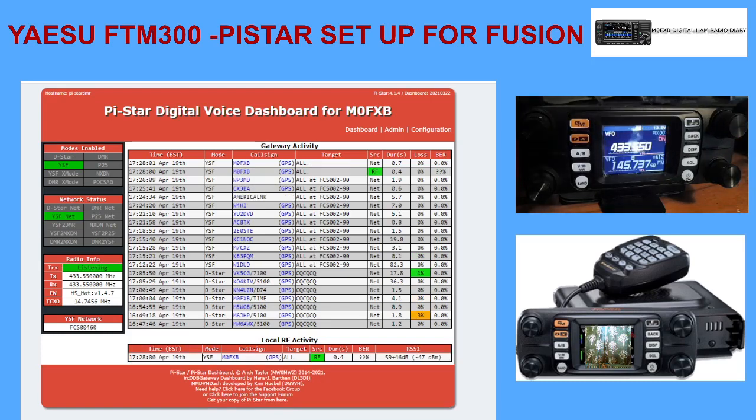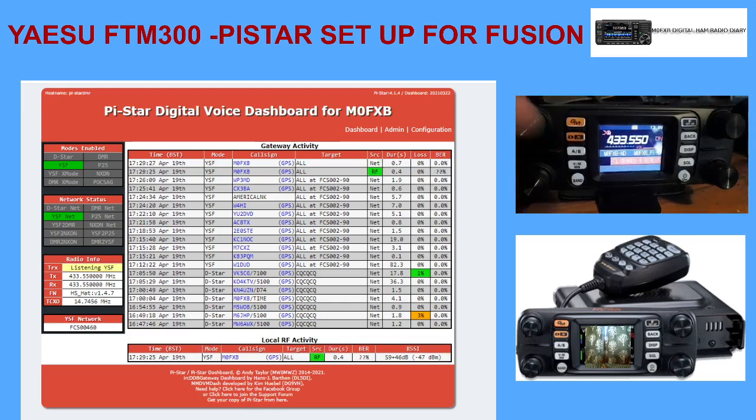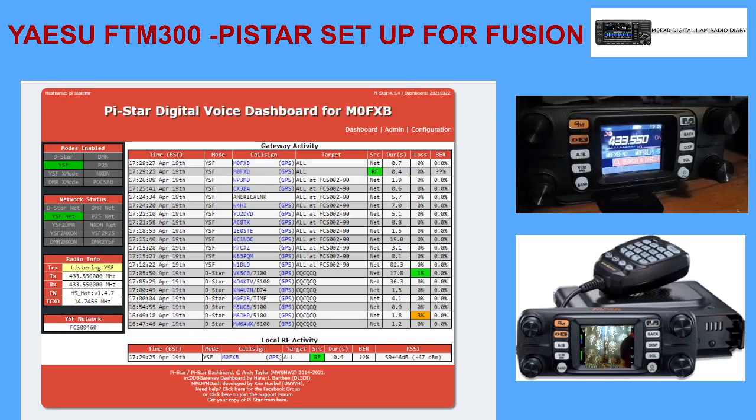It wouldn't go in because I had it on single receive. If you push the ISP you get the scope come up and it goes into single receive and it wouldn't let me go into Wires-X like that. Back into dual receiver on the A band now. We're going to hit the X and watch the Pi-Star board - so you hold your finger on the X, you hear that noise - and we're connected.